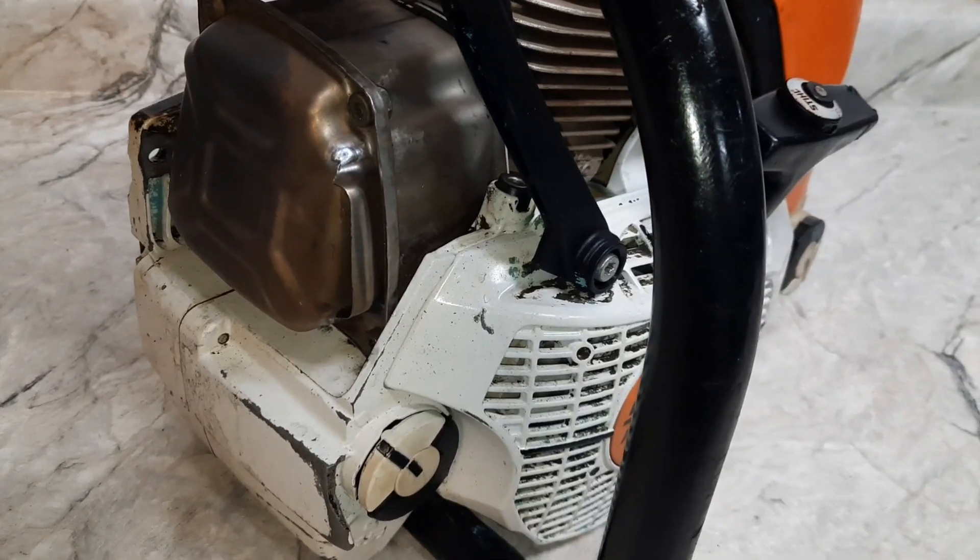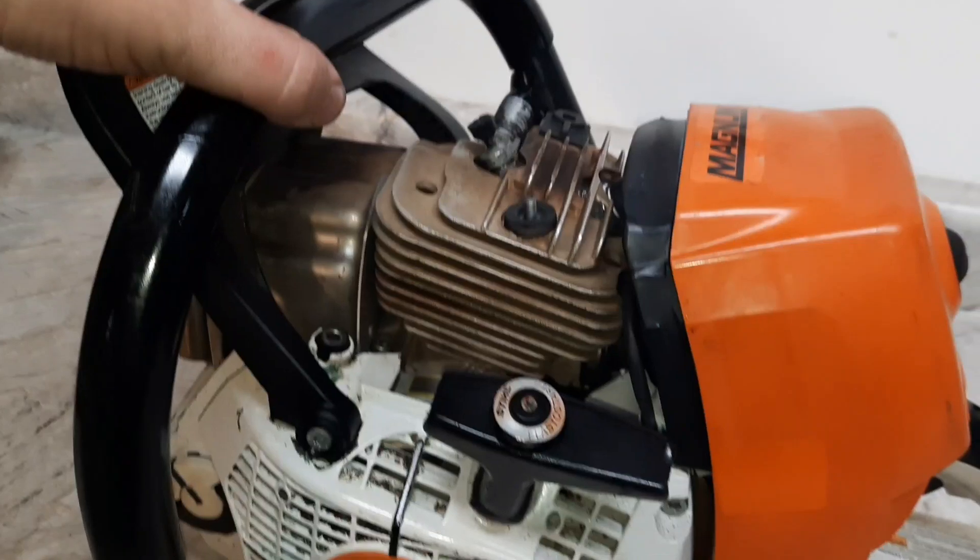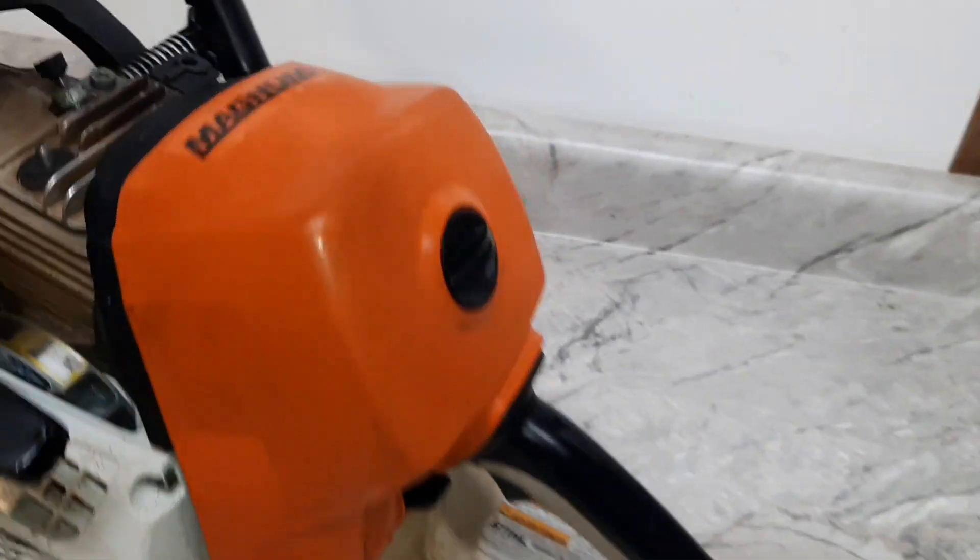Here's the saw with the muffler mod. Still waiting on the top cover, but it'll work for a couple of dyno pulls. Seen some use.